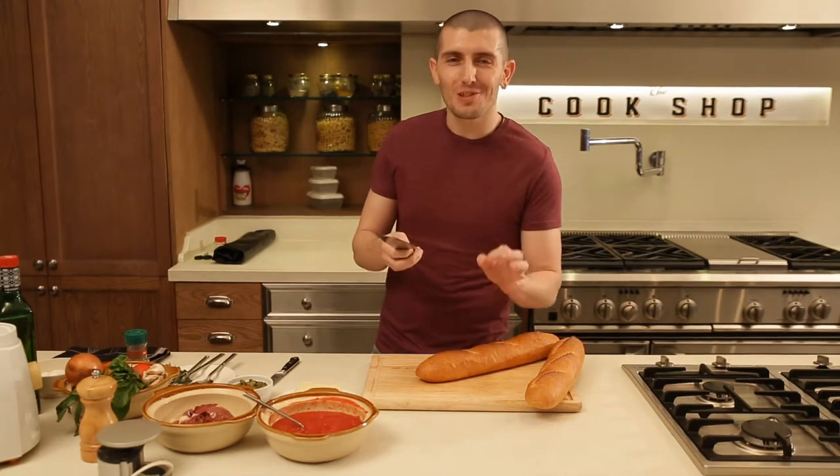The name is Bruschetta. It's not Bruschetta like they say in the United States, but it's Bruschetta.